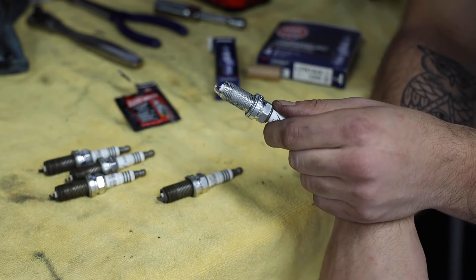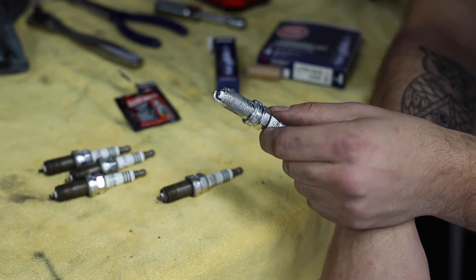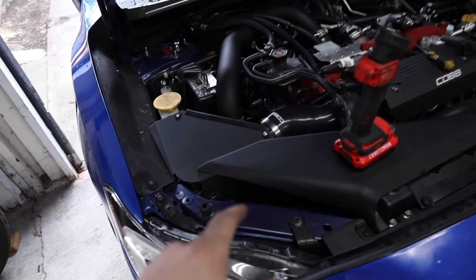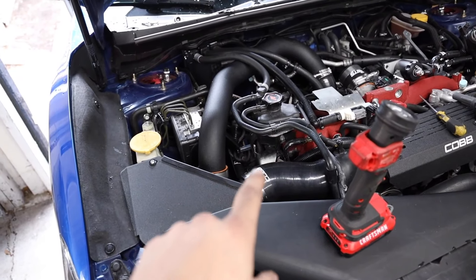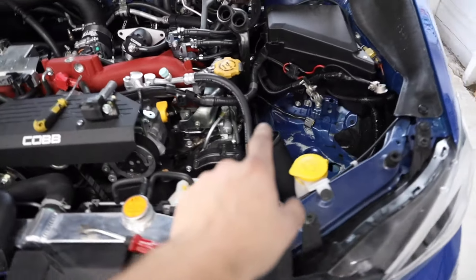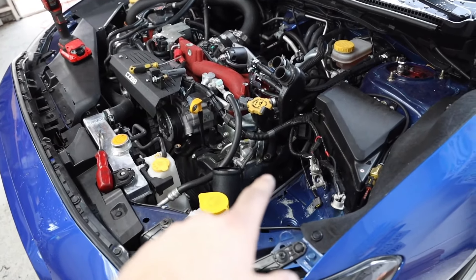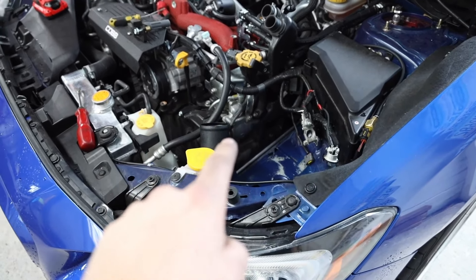I'm only going to record one side since I've just showed you how to take them out — it's the exact same process putting them back in. I'm going to put these in on the passenger side and then record the driver side so you can see how to put them back in. The passenger side spark plugs, coil packs, and everything are reassembled. With these going in, it's so much easier to put them in than take them out.